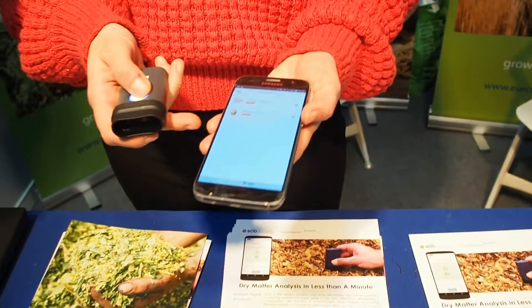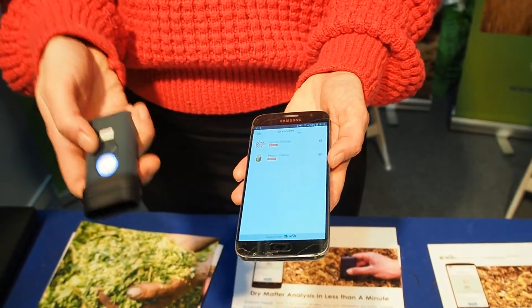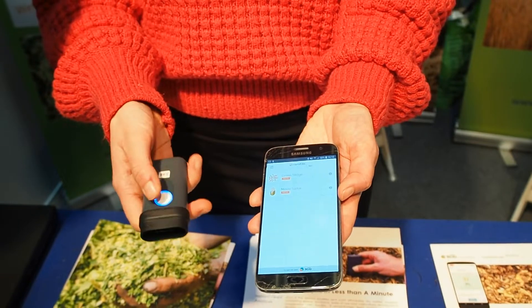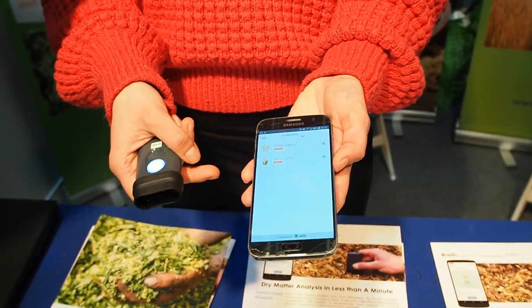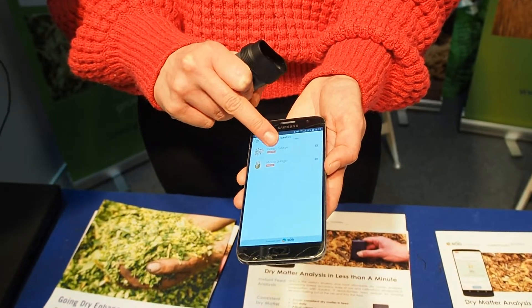It's a small handheld NIR device which is paired with a phone app via Bluetooth. The device is on now — you can see by the blue light — and it's paired with my phone. It's very simple: you simply select the material that you're scanning, so in this case we're looking at grass silage.